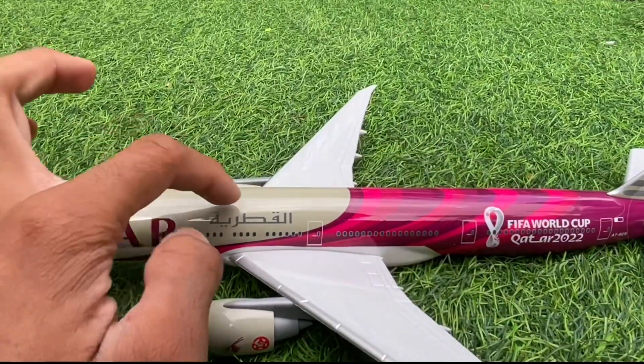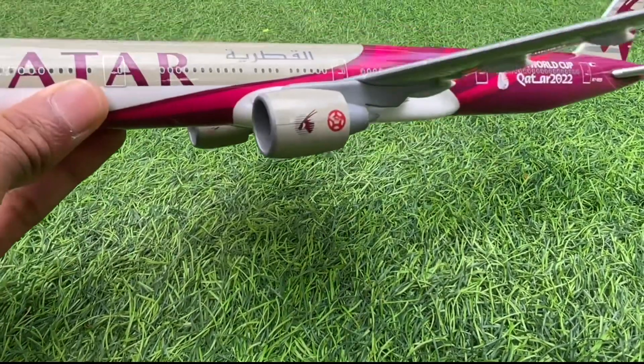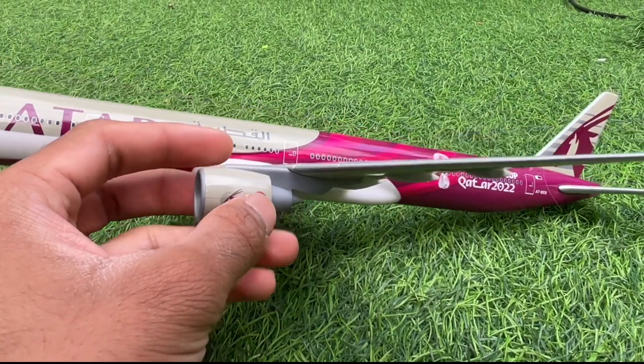Even in Arabic it reads 'Al Qatariya.' You've got the engines — they don't spin — but they are nicely detailed. However, this one faded a little; it was like this when I got the model.